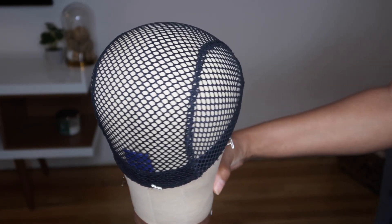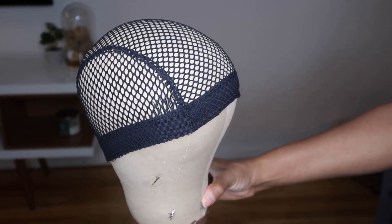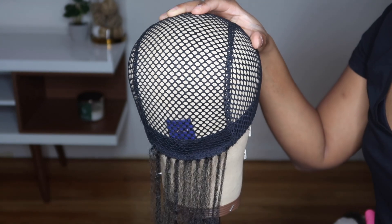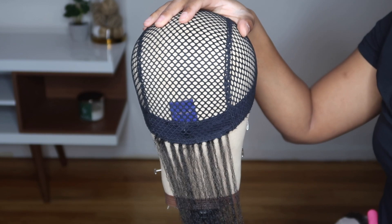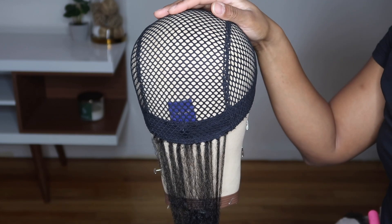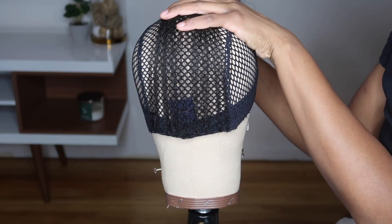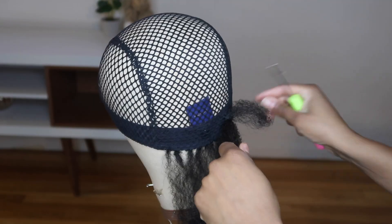Hey guys, welcome back to my channel. In today's video I'm going to be showing you how I made this crochet wig. All the materials I used will be linked in the description box. My thought process going into making this wig is that I wanted a full crochet wig that didn't require a lot of leave-out. Here you see me crocheting the hair along the band so that I'll have the option to put the hair in a ponytail.